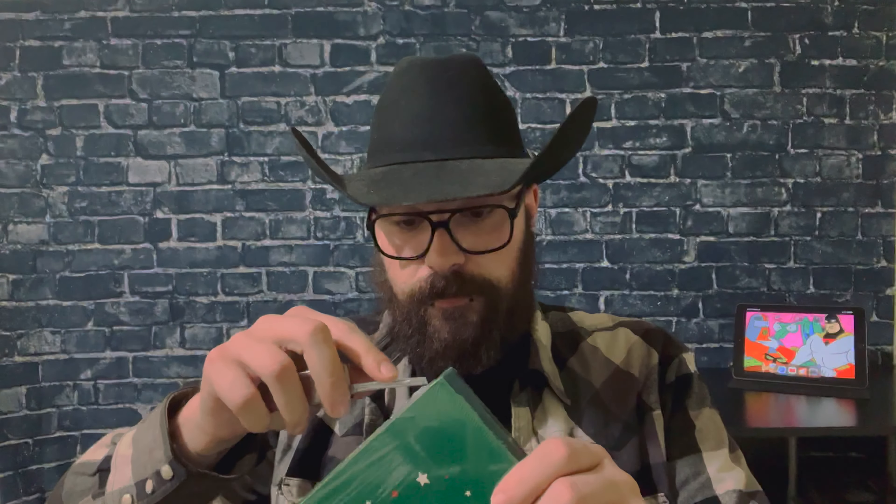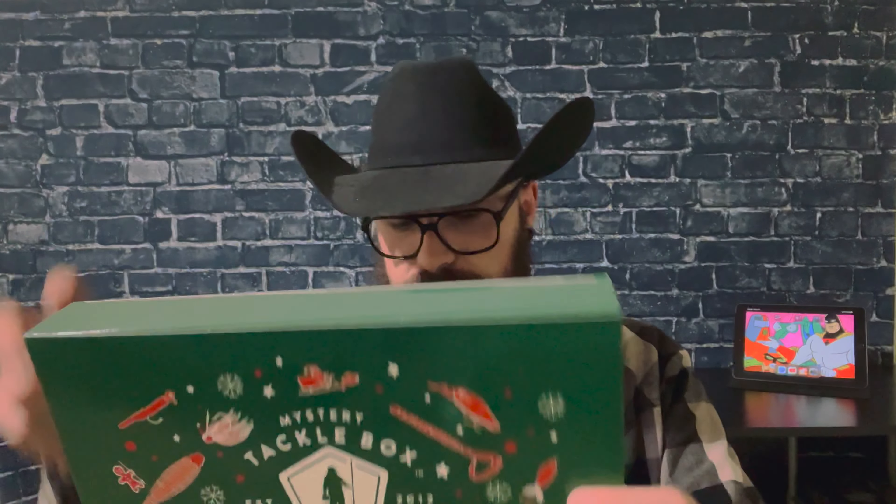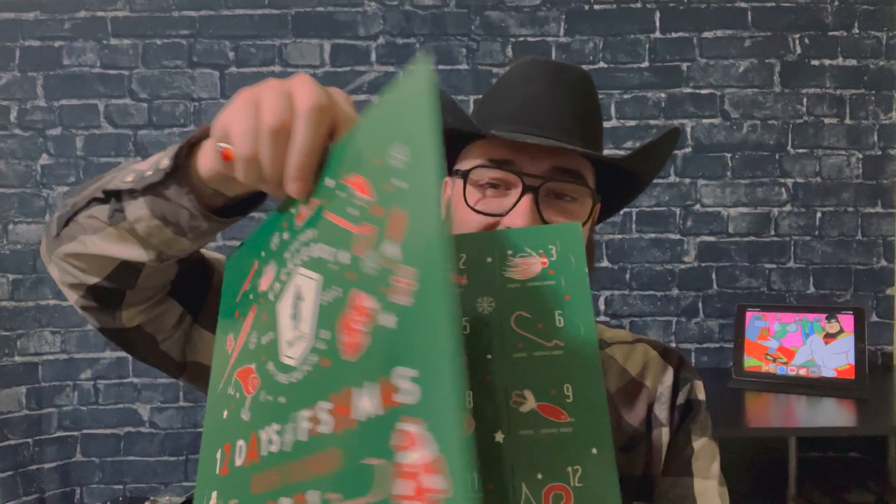Welcome to the channel — this is actually the first video on my new channel, so sorry for the low quality, low effort start. I forgot the date and I was going to try to upload a video every day until Christmas Eve, because I have the 12 Days of Fishmas by Mystery Tackle Box. It's a Walmart exclusive. I'm going to open it up and take a look at what's inside, but we're not going to open the whole thing at once — we're going to open one every day, like you're supposed to, because it's an advent calendar.